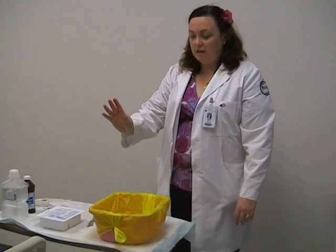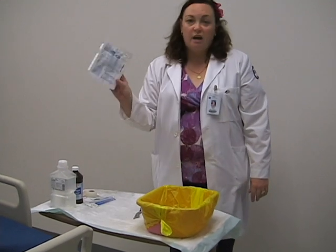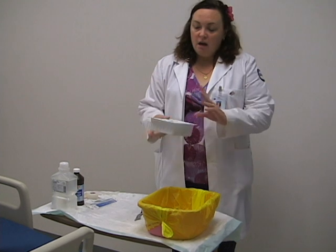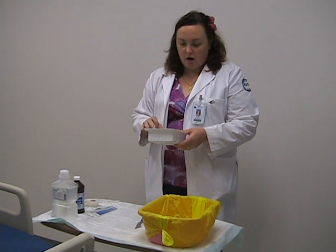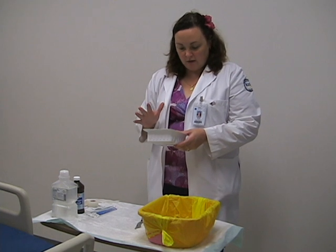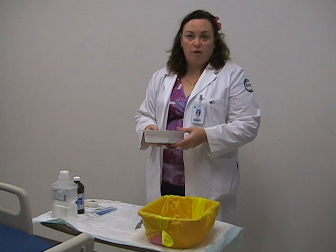Here in the lab we will be using the following equipment. We need a biohazard disposal. We're going to use a tracheostomy care kit — these come commercially prepared. Please make sure you look at the contents to make sure that everything is in there that we need. This kit has trach ties, pipe cleaners, gauze, sterile gloves, and two basins for soaking purposes.